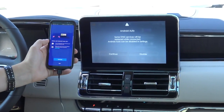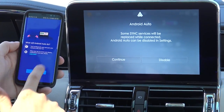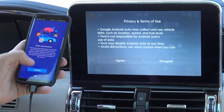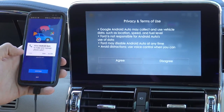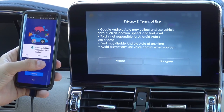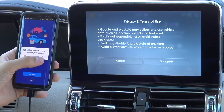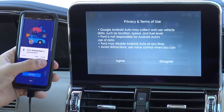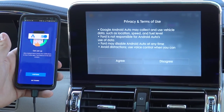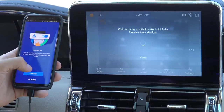Within a few moments it should give you a prompt on the screen. You'll see the screen has changed. Just click Continue on your phone and Continue on the screen in the car. It'll ask you for permission to make calls, use your location, access text messages, calendar — just basic permissions to access the information on your phone. Pretty much the same thing shows up on your screen, so you just have to hit Agree and Continue through all of those.